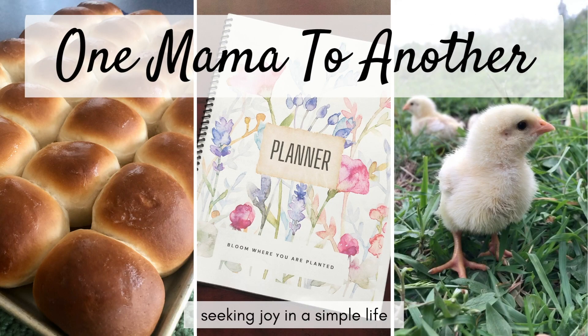Hey guys, today I have a flip through and review for you of Discovering Design with Chemistry by Berean Builders. This is a high school chemistry course. It does have a prerequisite of Algebra 1 because it's at that college preparatory level. And it is a Christian curriculum. My oldest son recently completed it, so I thought I'd give you a look and review of it.